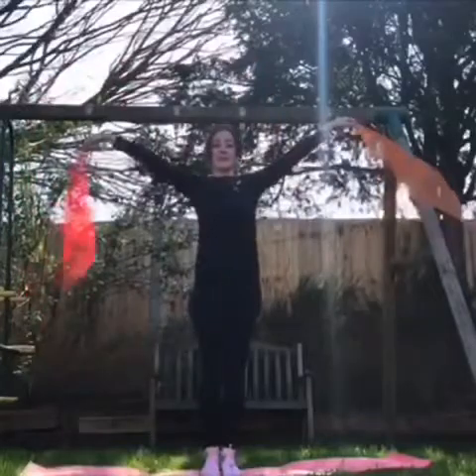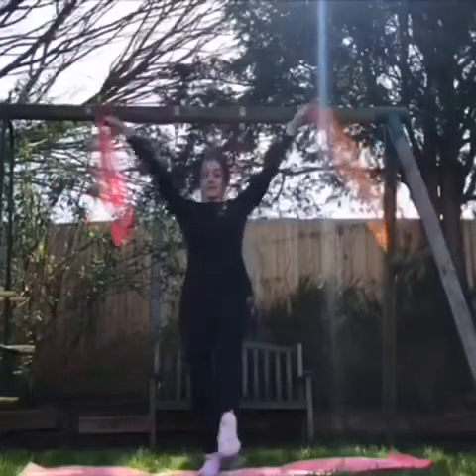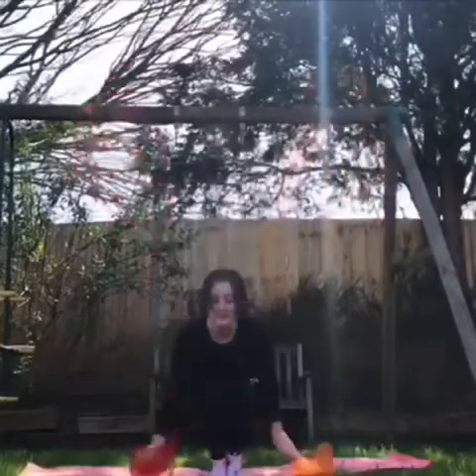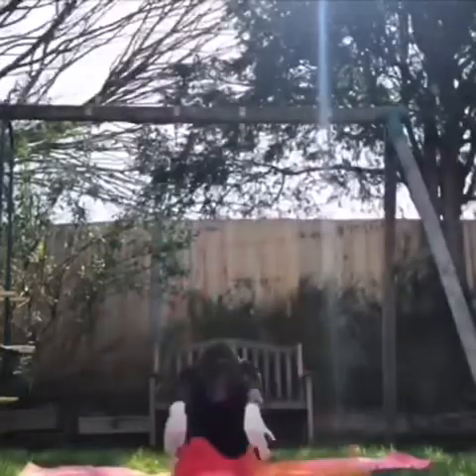We're going to pretend there's a big puddle in front of you. Can you point your toes and dip them in? Now we're going to sit down onto our bottoms with our legs out nice and straight. Can you stretch over and reach your toes?